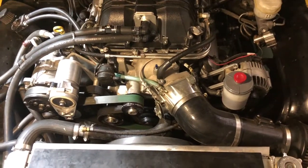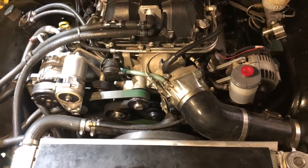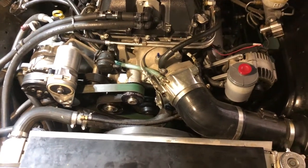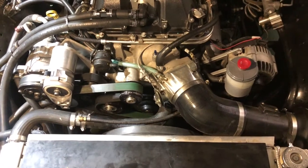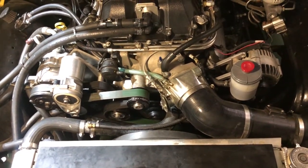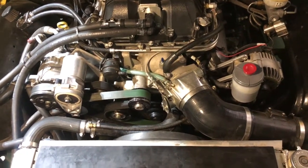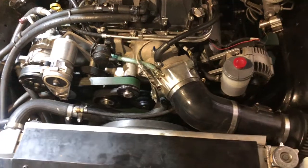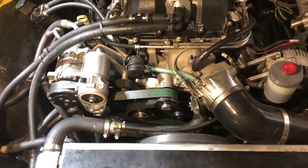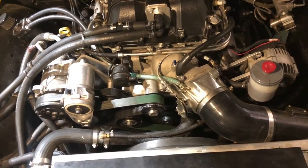This cost me a bit less than what some of those companies are offering for their solutions, at the expense of obviously my time and effort. But if it's something you're interested in, I could certainly help get you set up. If you don't need AC, then this is overkill, because this bracket is specifically for AC — you could drop that eight-rib tensioner down quite a bit if you weren't running an AC compressor like I am.